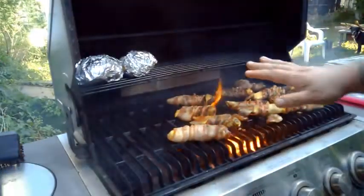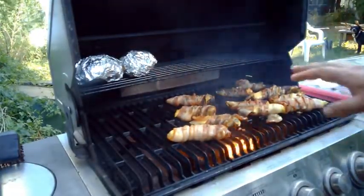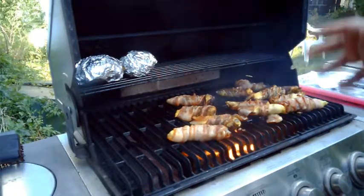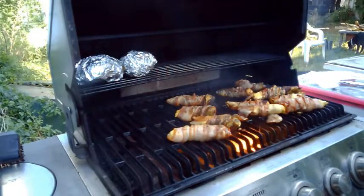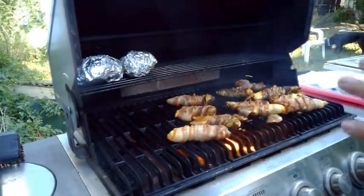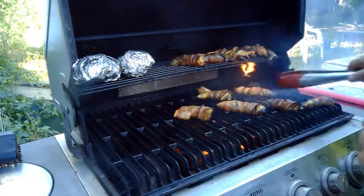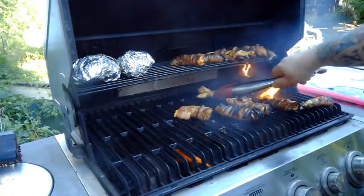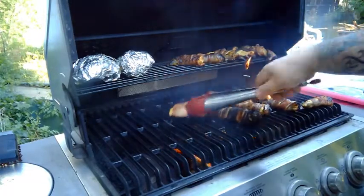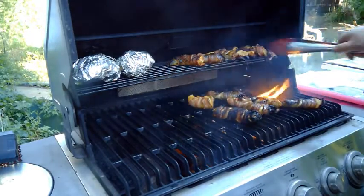Okay guys, I just flipped them — I forgot to hit the camera because, well, this is the results of cooking with bacon: you get grease, and with grease comes flame. But they're starting to come out nicely, so we're in good progress here. I just figured I'd do a quick check-in to let you know what's going on. And this is why I don't grill with bacon very often — it comes out really good, but it is a pain in the ass to do. I have no lie on that. The flavor it imparts is fantastic.